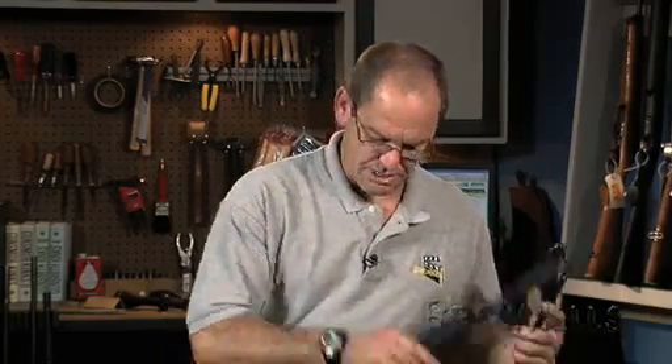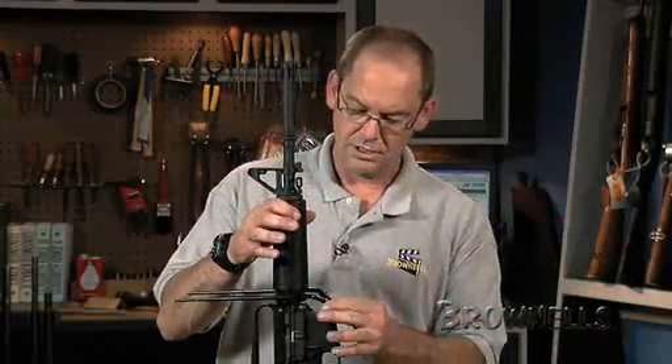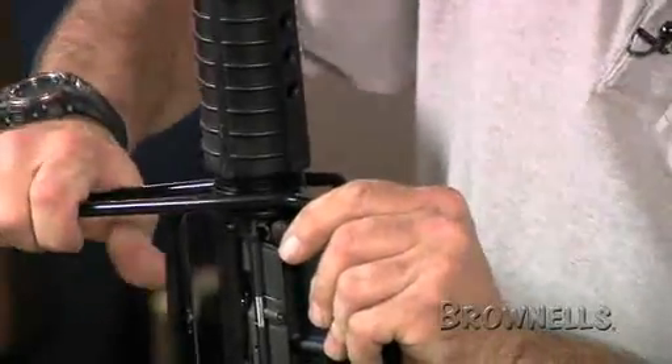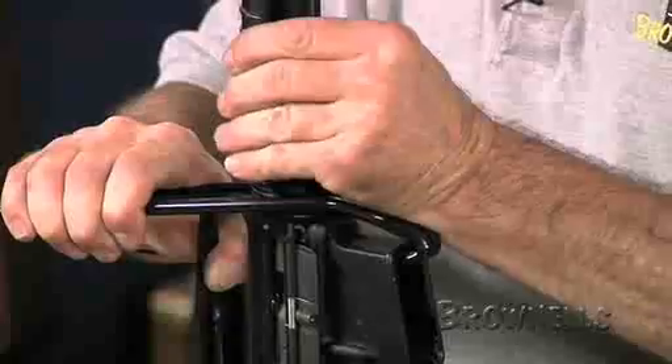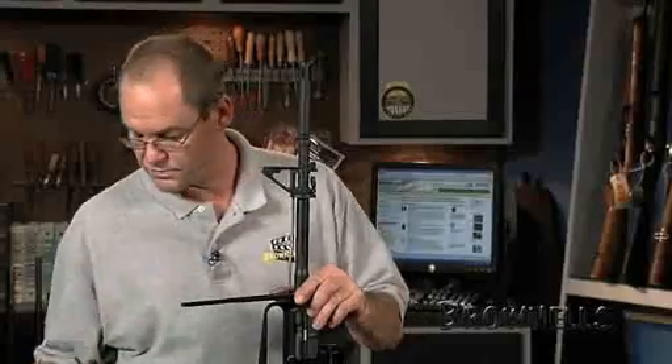We'll start by using the Brownells Forearm Removal Tool — slip it into your magazine well, make sure you've got a good perch on your delta ring, apply a little downward pressure, and remove the factory forearms.